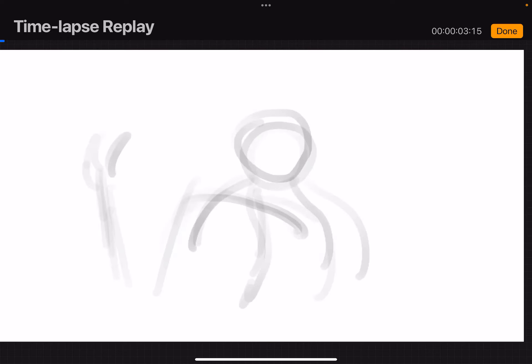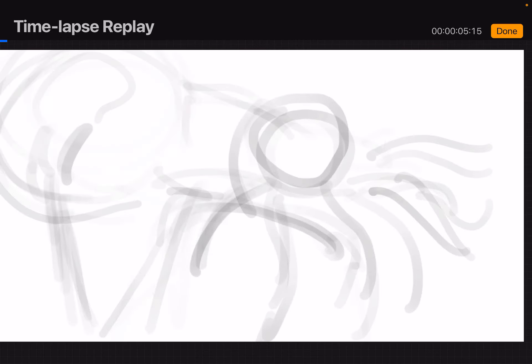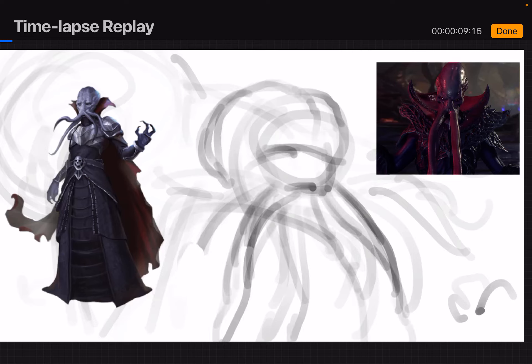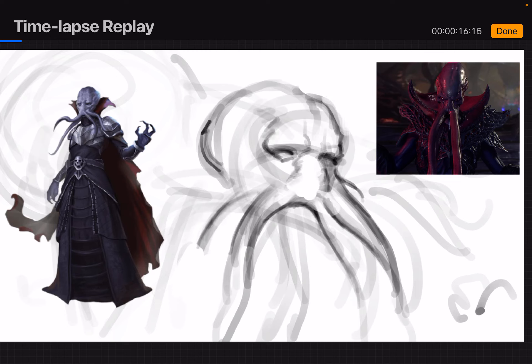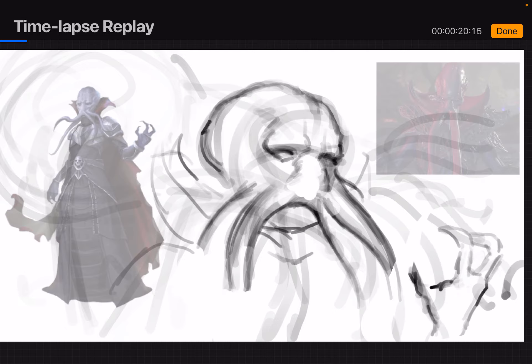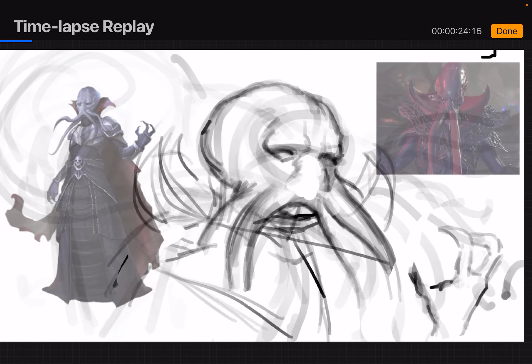The first thing I do is arrange my references and then put in a sketch. But even before that, as I was preparing for this piece, I was discussing with the client on Discord about how he wanted the composition. He gave me some examples and provided references, which makes things a lot easier on me. Very good client — I've done three or four pieces for him now.